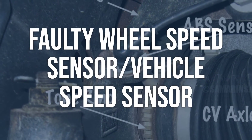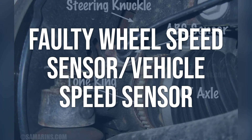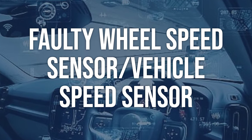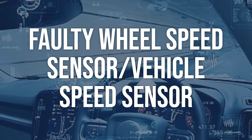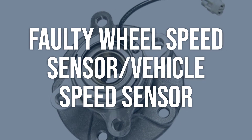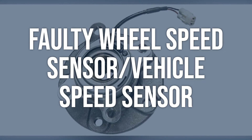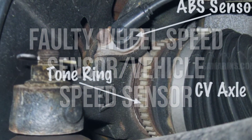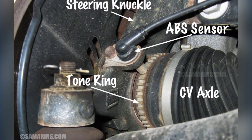A faulty wheel speed sensor or vehicle speed sensor (VSS) may be the cause. Check VSS operation with a diagnostic scan tool and monitor wheel speed sensor values while driving. Test the VSS directly using a digital multimeter (DMM) or digital storage oscilloscope (DSO) to check for AC voltage reading while turning the wheels. If the VSS is faulty, it should be replaced. If the VSS performs okay but does not register at the ABS module, test the circuit for excessive resistance, shorts, and opens using a DMM, and make necessary repairs.